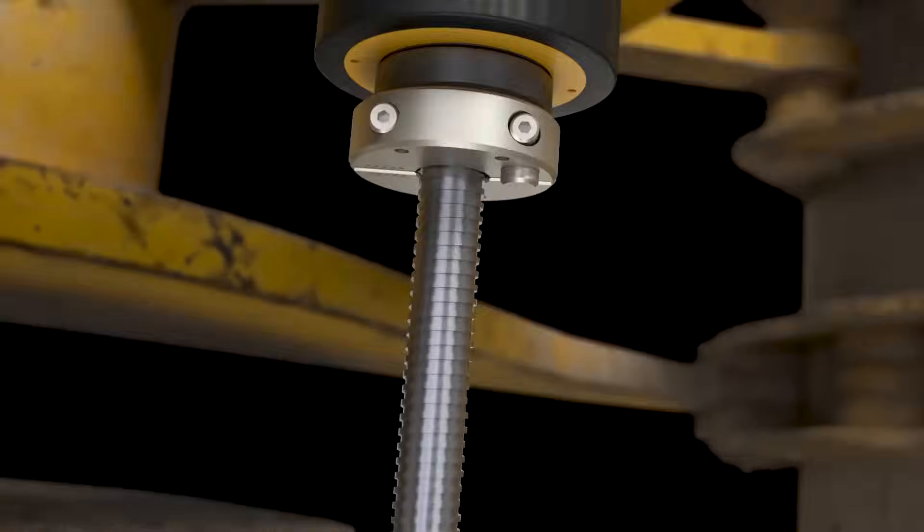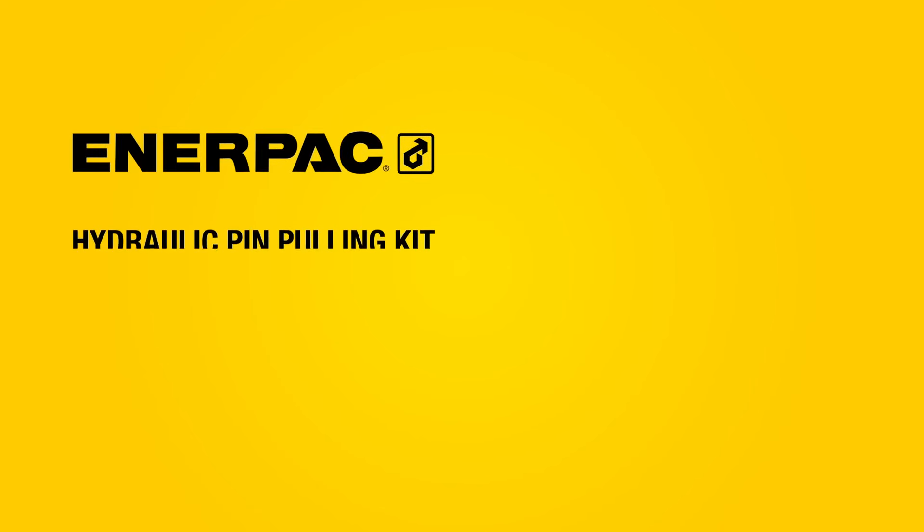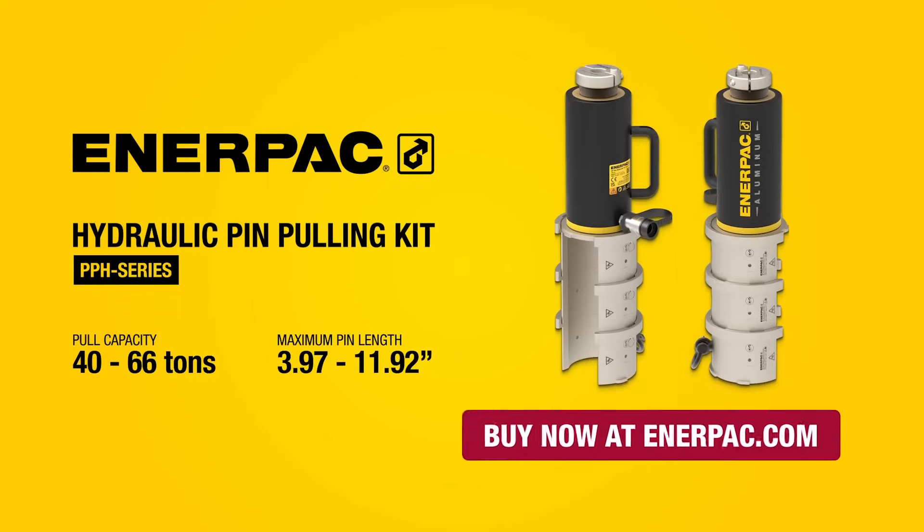Discover how the PPH Series can streamline your pin maintenance operations today. Buy now at enterpac.com.